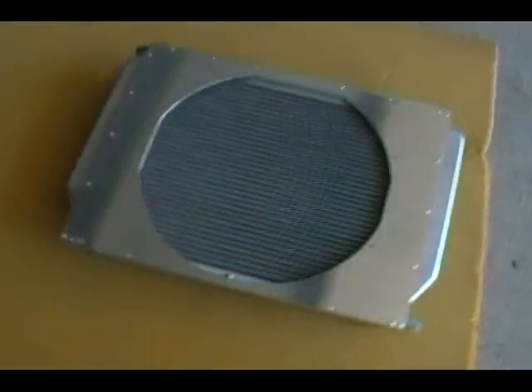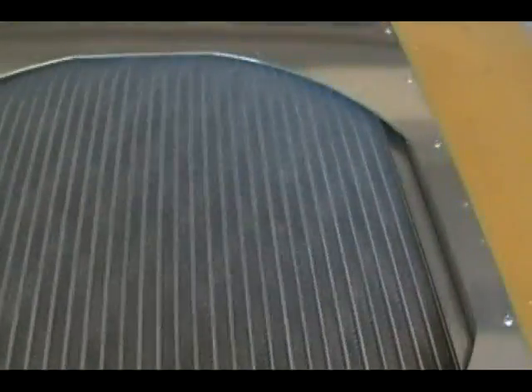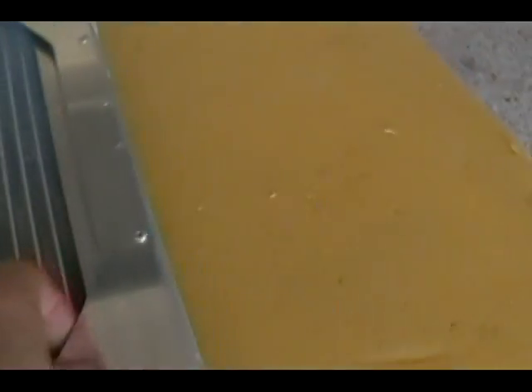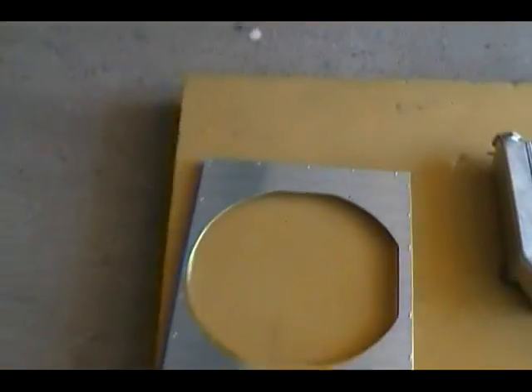I've got the hole cut out in the shroud. See how it fits - it's about three quarters of an inch off the inside all the way around. Now I've got to grind and clean this up, cut the corner off over here for the cap, get it smooth, and go ahead and glue and screw the fan down on top of it.